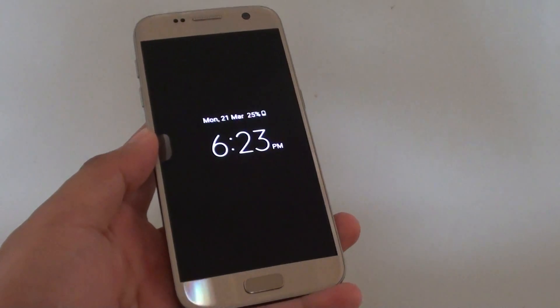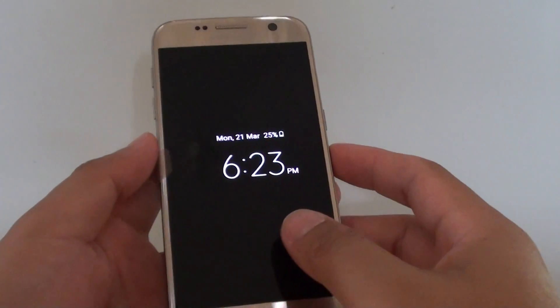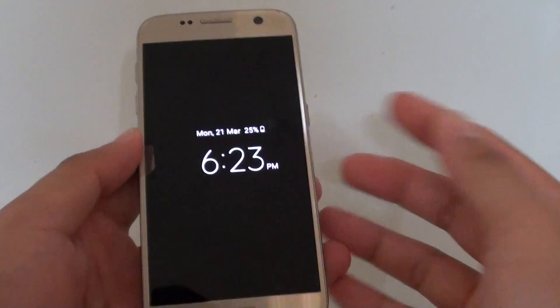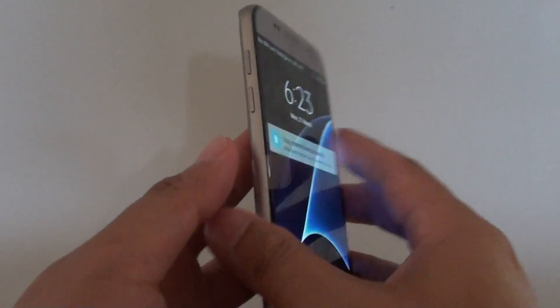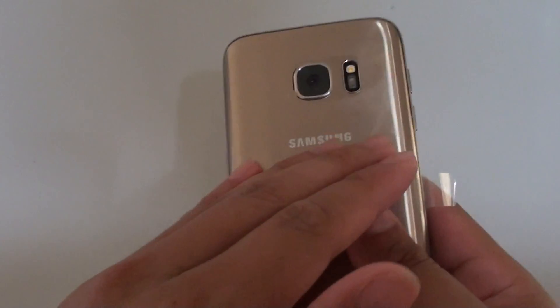Is your Samsung Galaxy S7 getting warm or hot? I just performed a hard reset on the phone and after doing the reset it's trying to perform some app installations. I can feel the phone get really hot at the back, just under the camera right around here, and even on the glass it gets a bit warm — but really hot at the back.